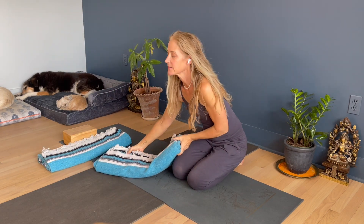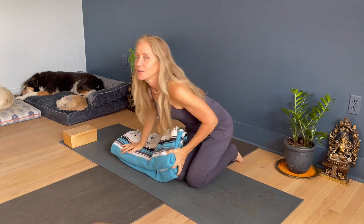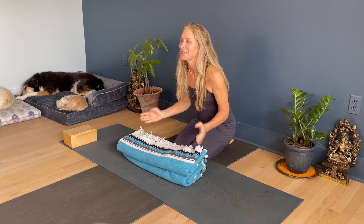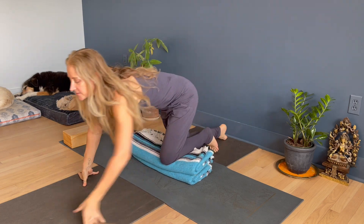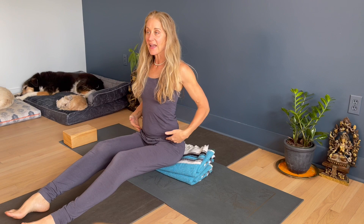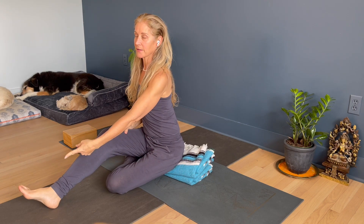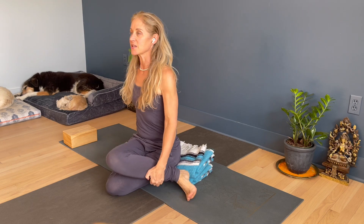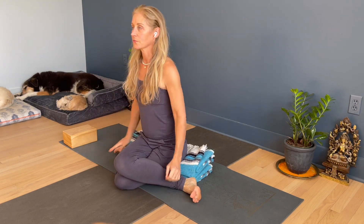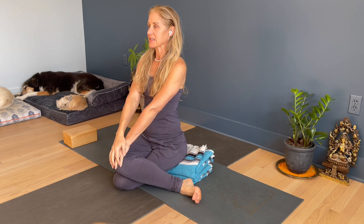Okay, let's try it seated. I'm going to use two or three blankets — after three blankets you get diminishing returns because you tend to just slide off. Right leg will be on top. Start with your legs straight, move your buttock bones back so you're really perched on the edge, sticking the butt out just like we had legs up the wall. Left leg knee forward, right leg knee on top of knee.